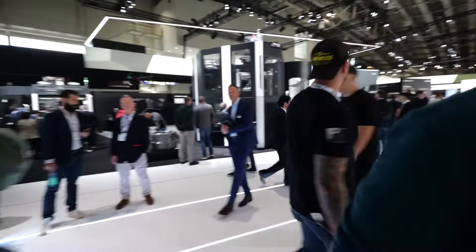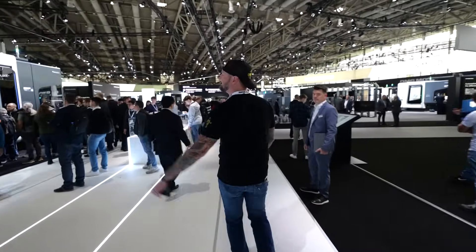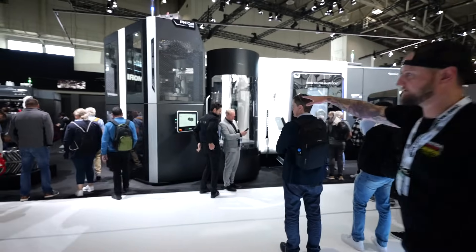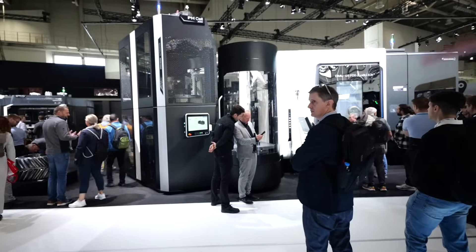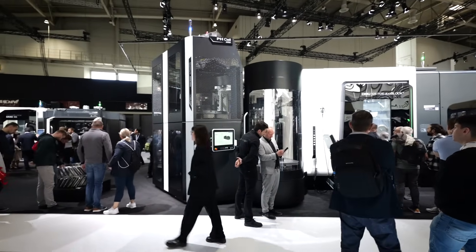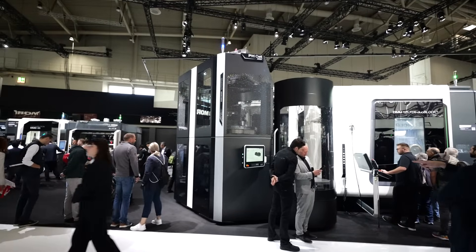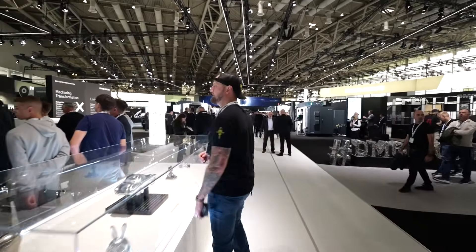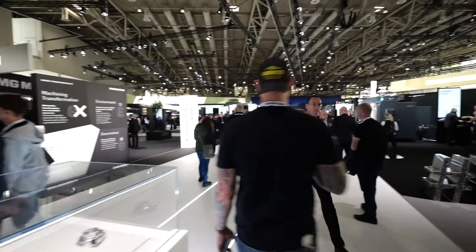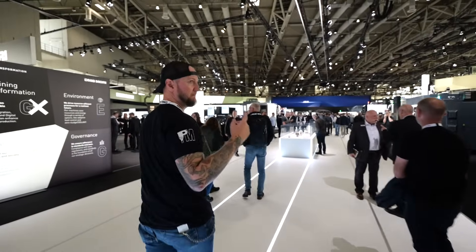Down here we have a DMU 125 Dual Block — look at the size of this PH Cell 2000. You can see the setup station with multiple shelves, and the fixture on top has giant pallets it can change. They have a porcupine cutter going in there — we're going to have to come back and see that thing actually cutting later.